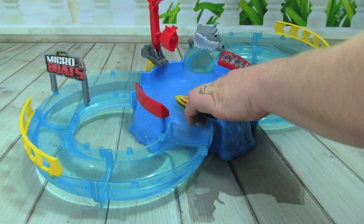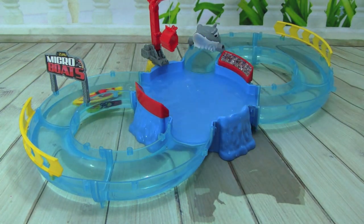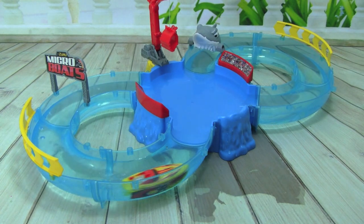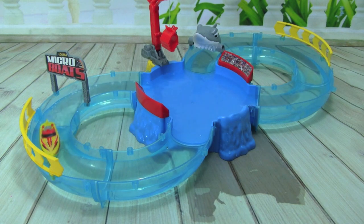Here's some more water for the boat. They cut off — these boats are water-activated, so if they cut off, just get them out of the water a second and put them right back in. Whoa, that's a lot better! We just didn't have enough water in there.